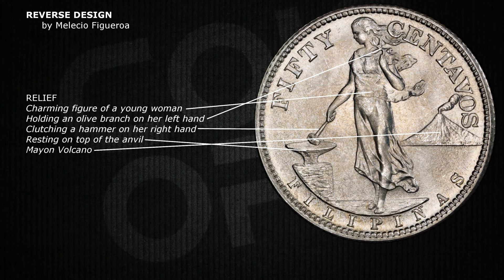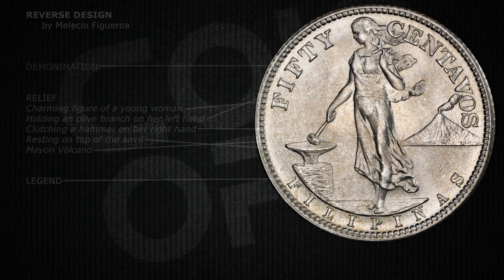On the reverse, you will see a charming figure of a young woman standing proud in a flowing gown, clutching a hammer on an anvil, set against the majestic backdrop of Mayon Volcano. Right above her you'll see the coin's value, and below, the name of the archipelago in Spanish: Filipinas.